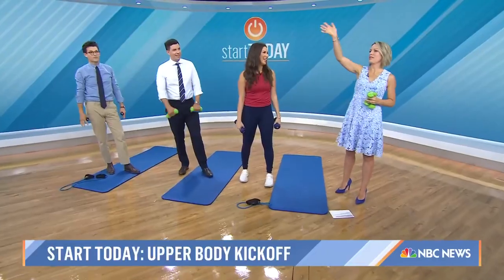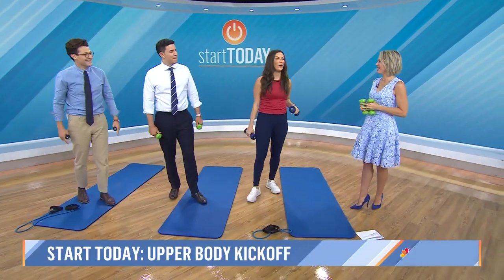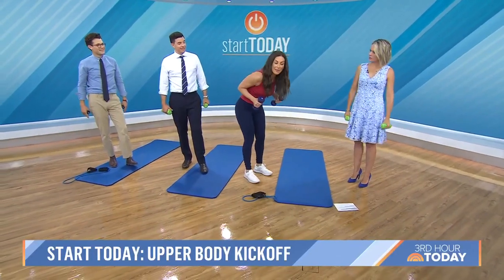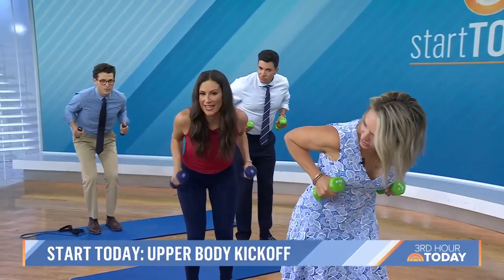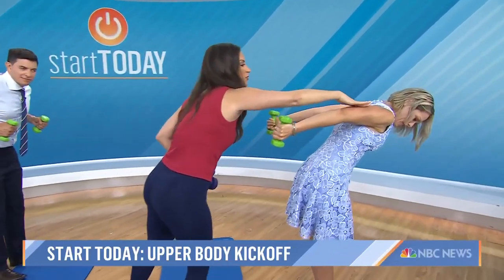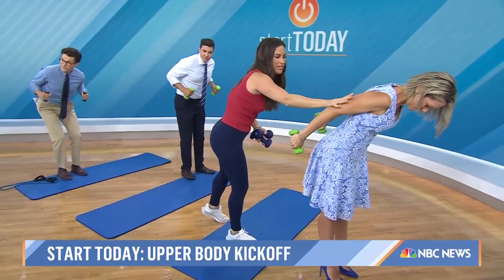The worst is when you wave to somebody and it keeps going. I want us all to grab the flab this summer — grab the flab by the horns! So tricep extensions, tricep kickbacks: lean over, abs in, hug those elbows in tight, and then kick the weights back and come to center. Lower the elbows a little more by your side.